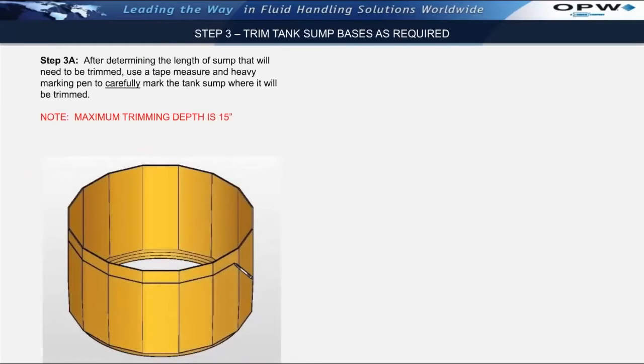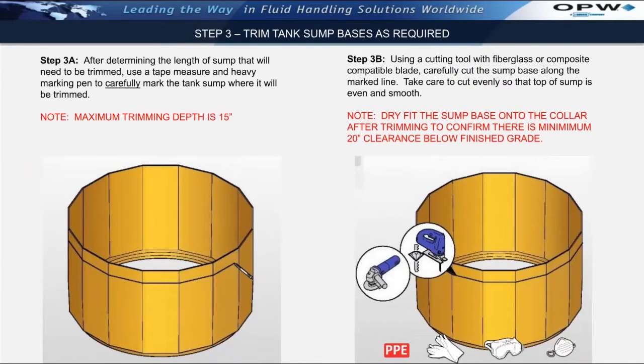Step 3: trimming tank sump bases as required. After determining whether or not the sump will need to be trimmed, carefully mark the tank sump to the dimension where it will be trimmed. I strongly recommend using a tape measure and a heavy marking pen, such as a Sharpie, to carefully mark the sump around the outside radius where the cutting will be required. After the sump has been properly marked, use a cutting tool with the appropriate fiberglass or composite-compatible blade and carefully cut the sump base along the marked line. Take care to cut evenly so that the top of the sump is even and smooth. Note that the proper PPE must be used during this step. After cutting the sump base, dry-fit the sump base onto the tank collar to confirm there is minimum 20-inch clearance below finish grade as measured at the string line.